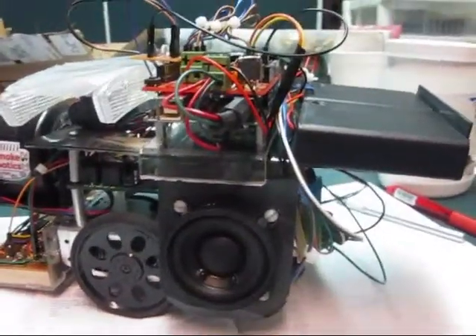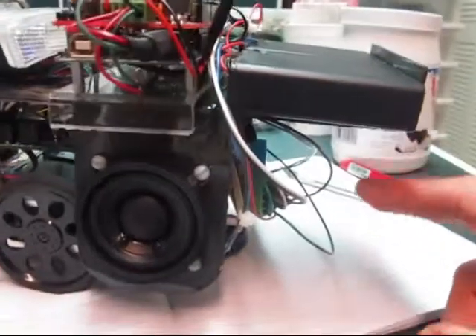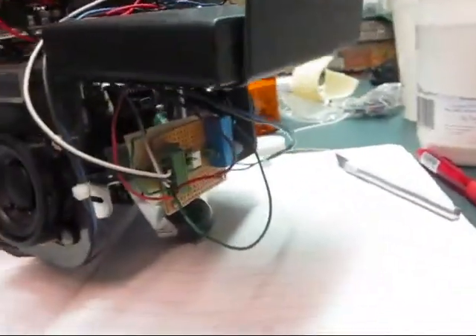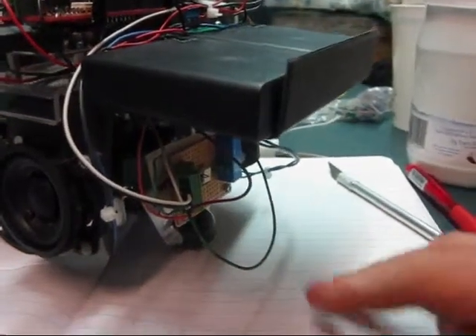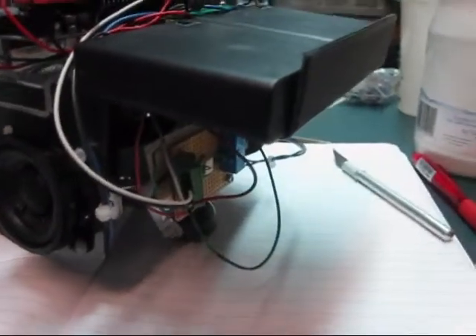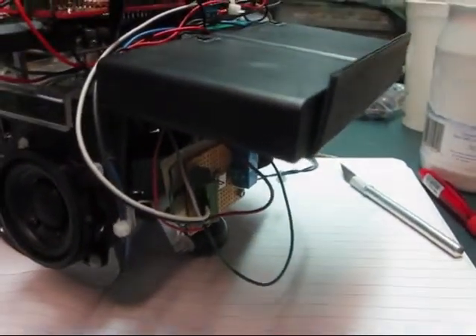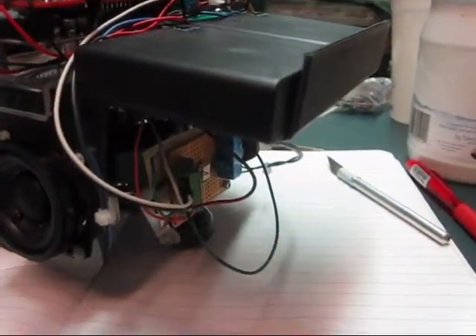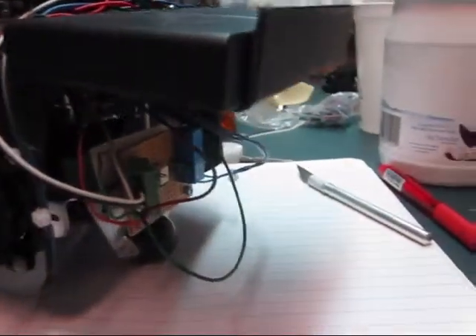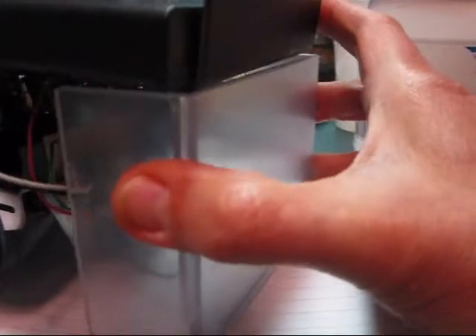Another modification that needs to be done — the back edge of this is exposed. We need to have a flat edge for the other robots to detect the rear end of the vehicle so that they can stop or pause or touch it to stop. So we're going to create a shield to go in the back here.